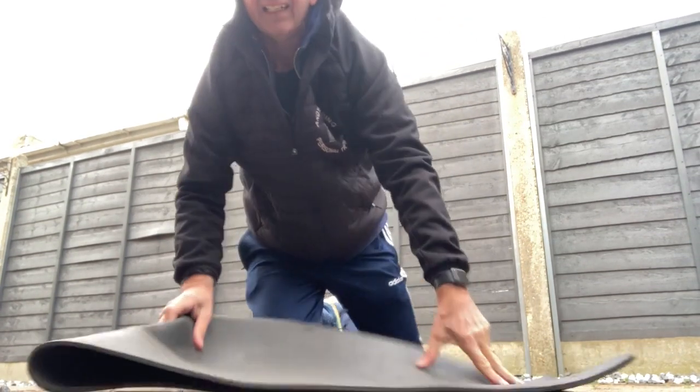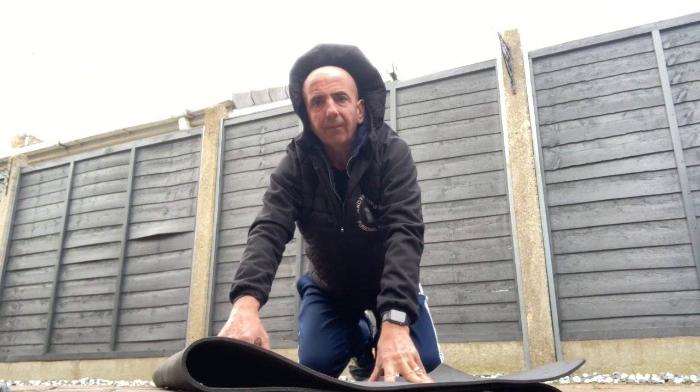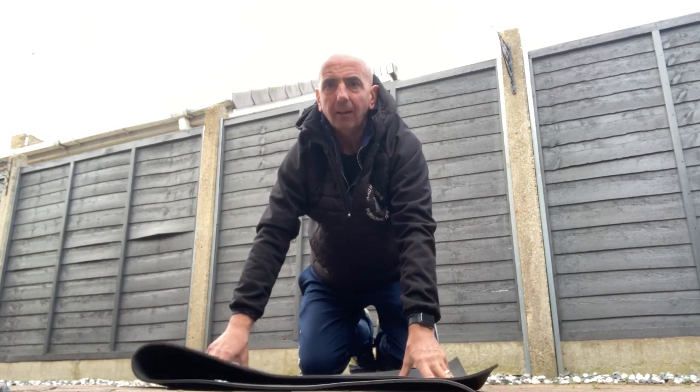Hello everybody, I'm Andy Hartley from Personal Trainer. Welcome to the Fitness Zone. It's a little bit windy out here this morning, but let's blow it up.